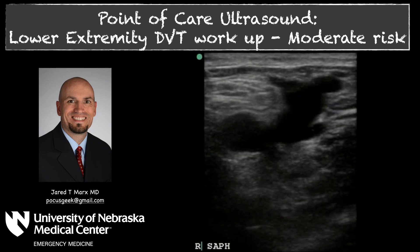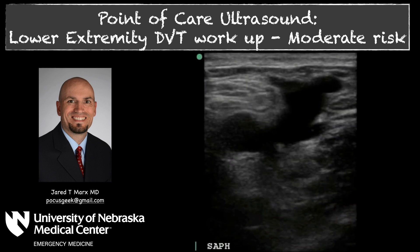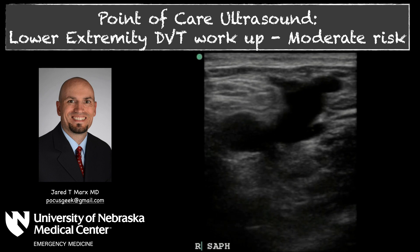Welcome to Pocus Geek. In this video we're going to review moderate risk patients for lower extremity DVT and how to work that up. This is following the Chest and NICE guidelines as they've been published previously.